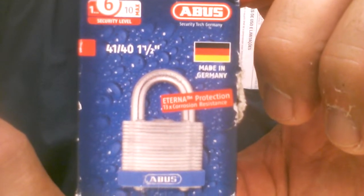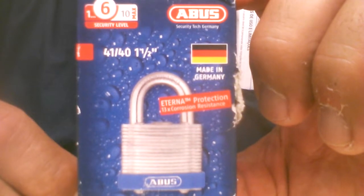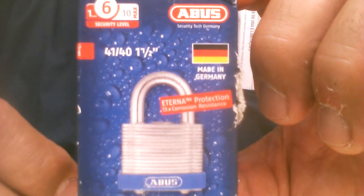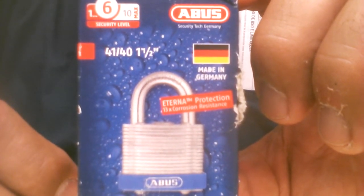Hey guys, Murloc68 here. Hope everybody's well. I want to feature a lock — probably had this brand new in the box for about three months. I never got around to it. The Abus 41/40, 5-pinner.